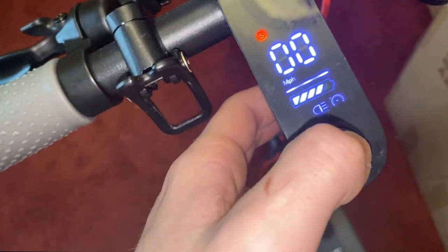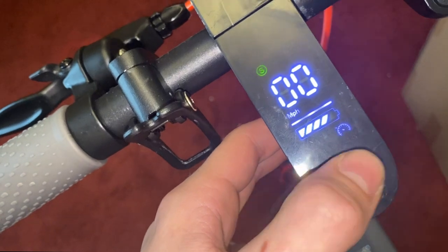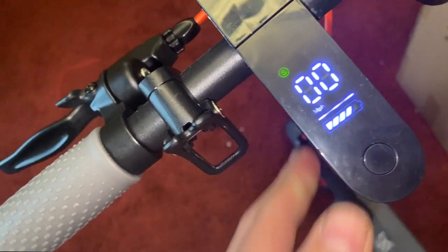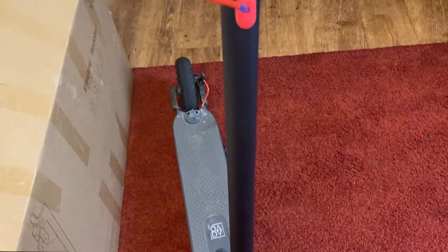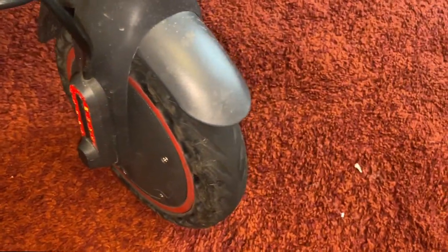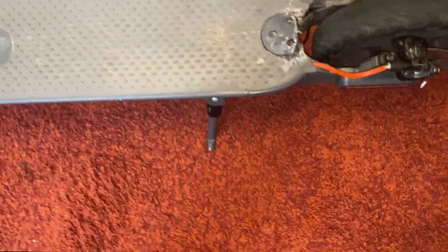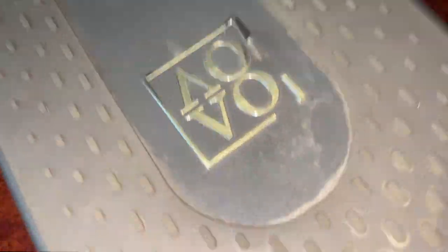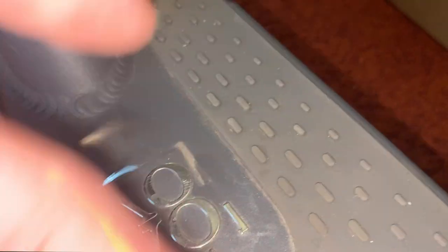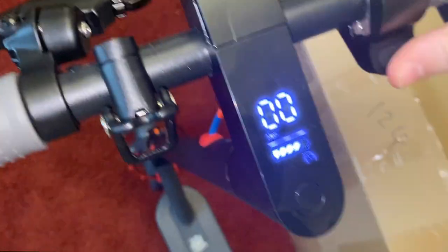In terms of other features on the scooter, you do get a full colour display on the top like the Xiaomi Pro model and the One S. You also get a stronger mudguard, although mine did snap. You get front and rear lights, and the rear light does flash when you hold down the brake. You get a front electronic brake and a rear disc brake. The deck is also decently large and the grips are pretty comfortable, so it's a pretty decent ride. You also get solid tires in comparison with the pneumatic air-filled tires on the Xiaomi scooter. The solid tires do give a harsher ride and you're not able to corner as well, but overall I would trade off those downsides for the puncture resistance — you don't get any punctures on the Ayovo Pro.